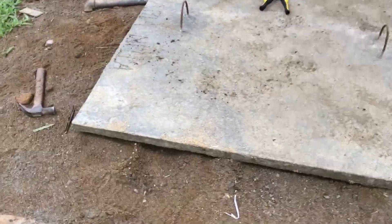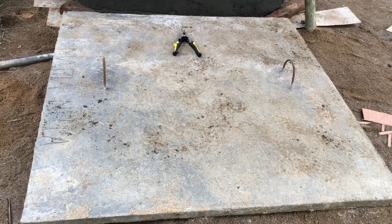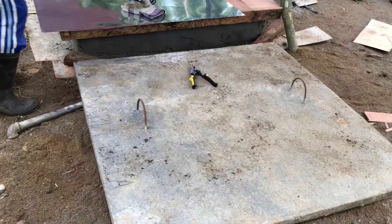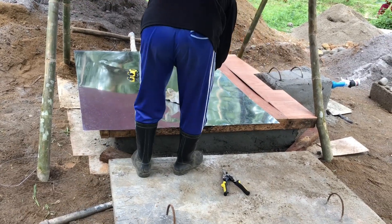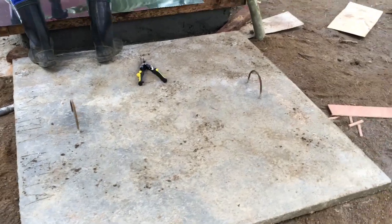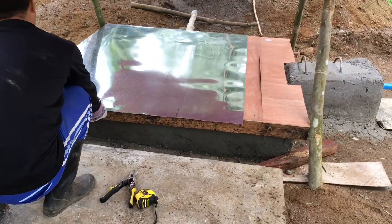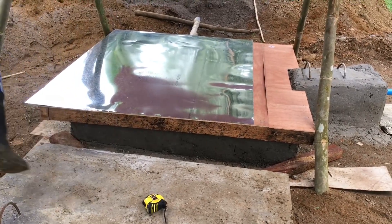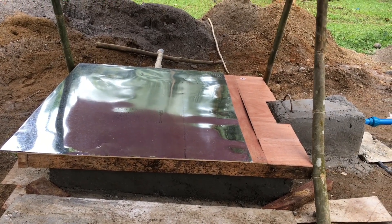The old well cover is about 200 pounds — it's meant to stay put. What we're going to do is a bucket-and-pulley system. June is making a lightweight cover that's going to sit on top of the well, so when one or two people get here they can lift it easily and get water.